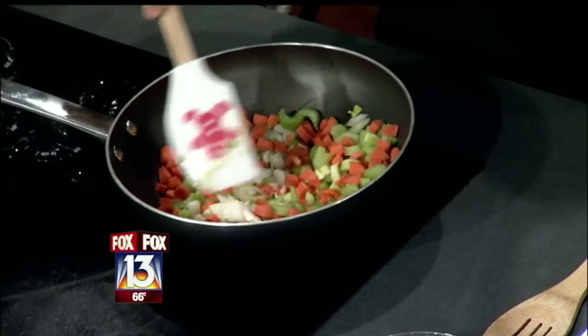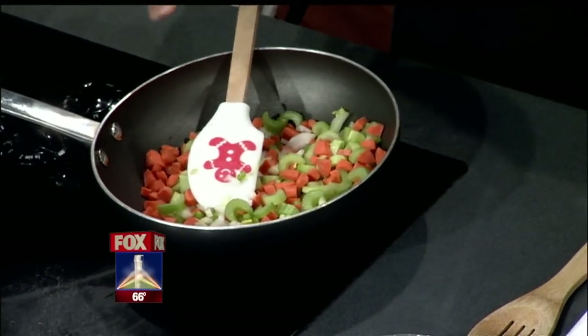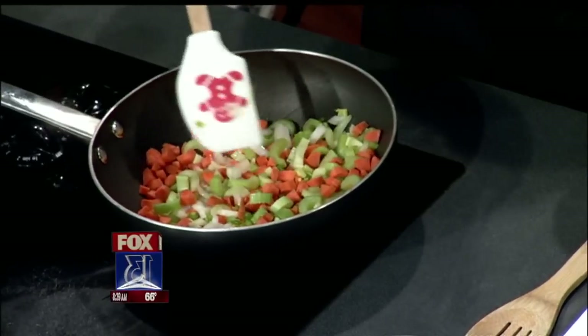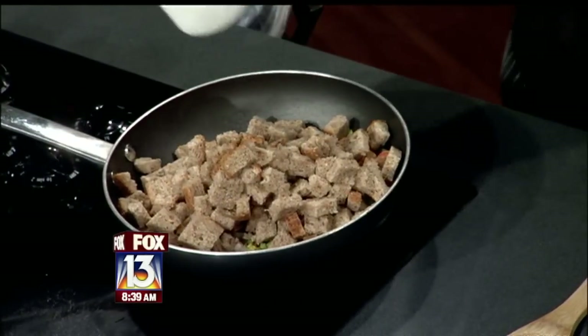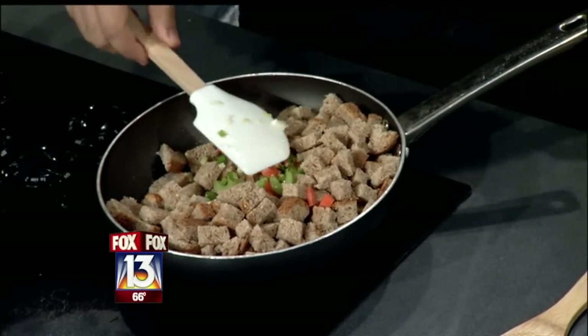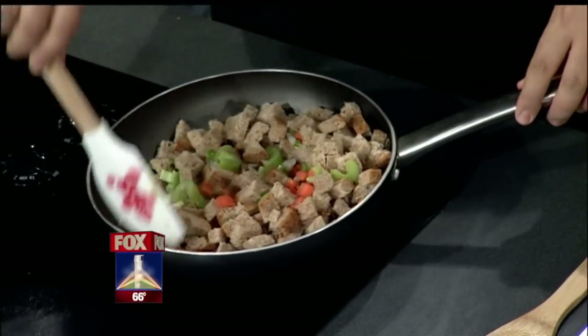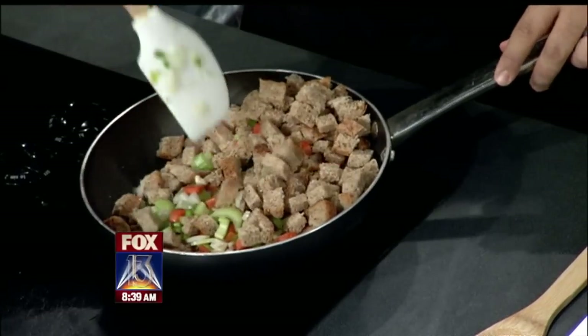I'm just going to stir these around. If you were doing this recipe and you weren't on television, you would let the vegetables cook for about seven minutes or so, but I'm going to add the bread in right now. This is a very easy recipe, and from this you can add sausage, liver, some people like almonds, raisins — whatever you want to add — but this is just your basic good healthy stuffing.